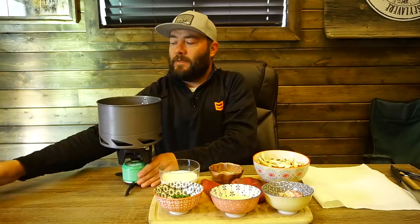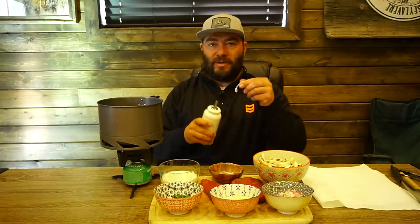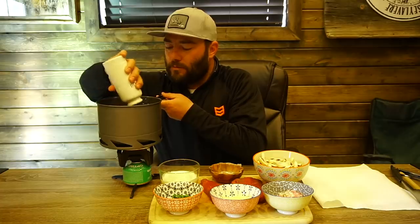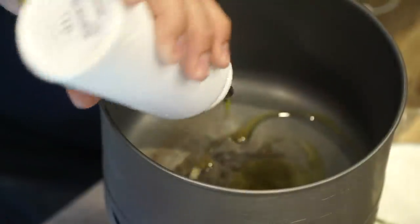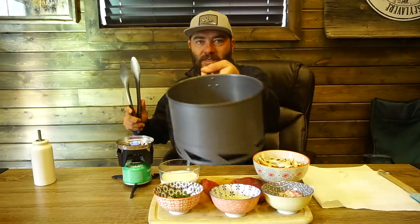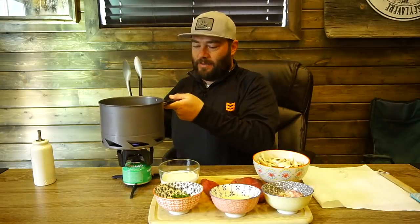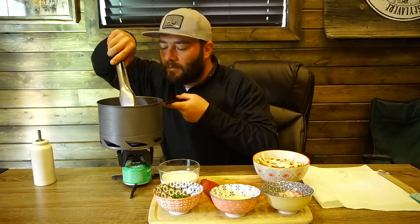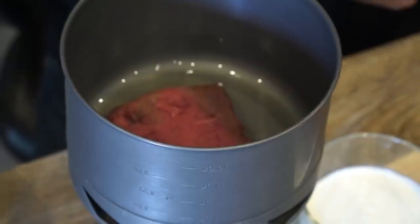So we're gonna crank this bad boy up. Just gonna put a little bit of oil in the pot. We're gonna let that get warm and then we're gonna throw our steak on there. As you can see, that oil has gotten hot within probably 45 seconds, so we're gonna throw our steak in there.